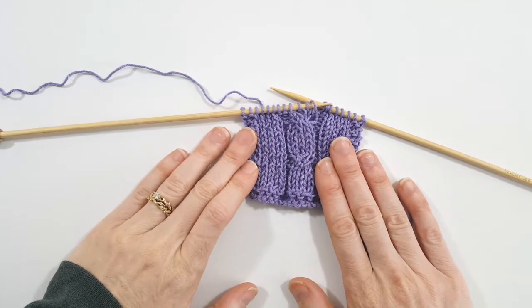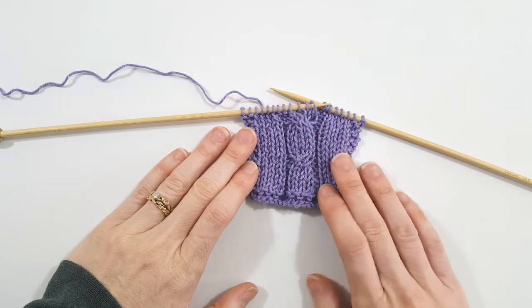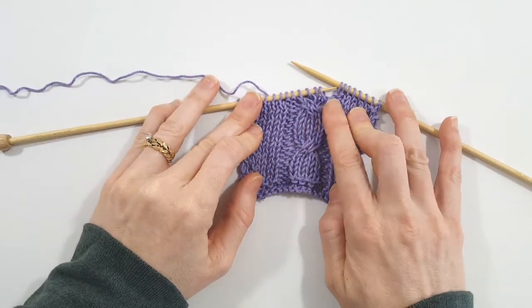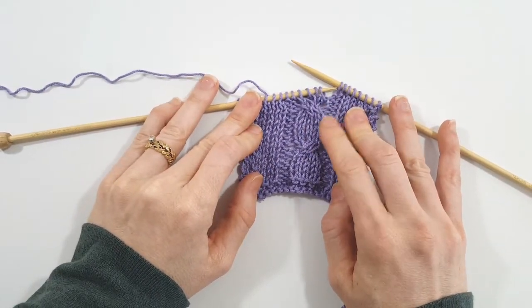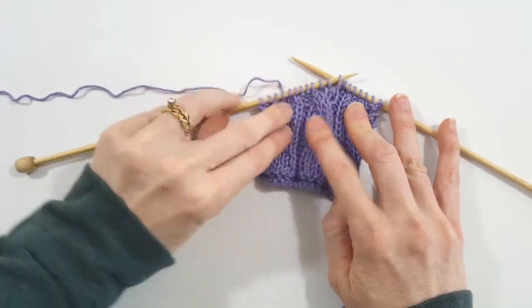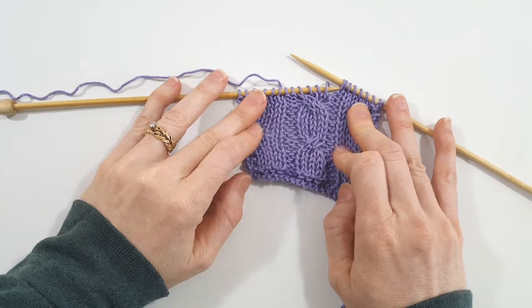Hello everyone, this is Dawn Prickett with TwiceYourCheap.com and I'm here with another Technique Thursdays. Today I'm going to teach you how to repair an error in your knitting several rows down without having to frog your work or unravel several rows of knitting.